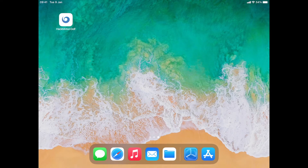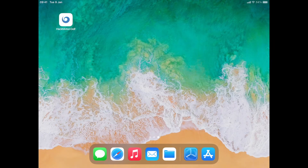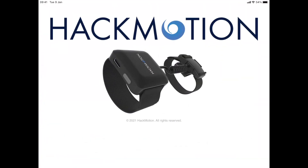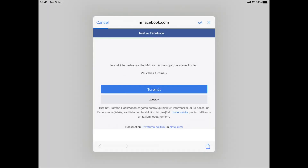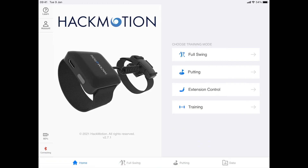Now let's take our iPad and double check that we have Bluetooth enabled and open up the HackMotion Golf app that we already have installed. If you don't have the app on your device, you can find it in the app store by following the link below. Allow the app to use Bluetooth so that it can connect to the sensor, and let's register in the app so that all of our shots are saved to the cloud. You should register in case you decide to use a different device so that all your data is accessible on all your devices.